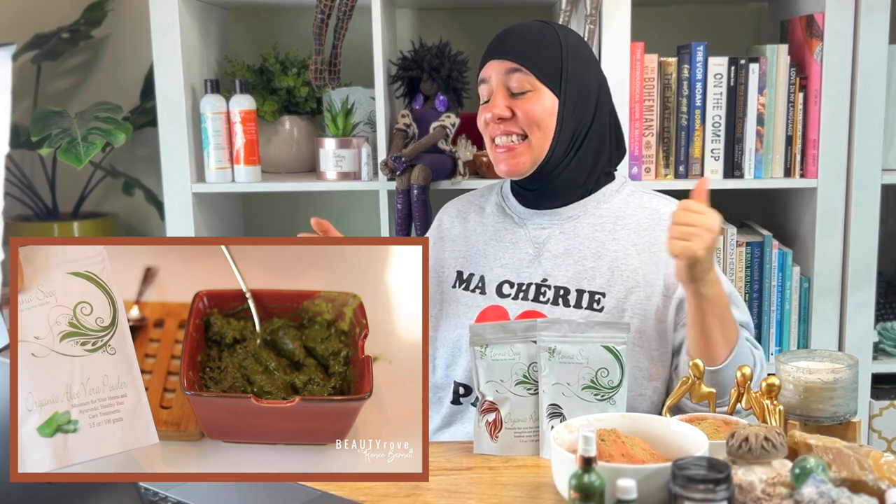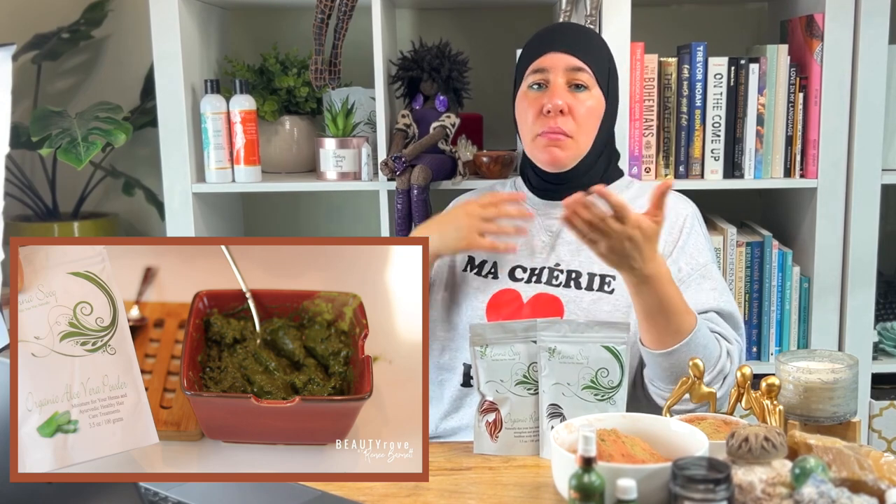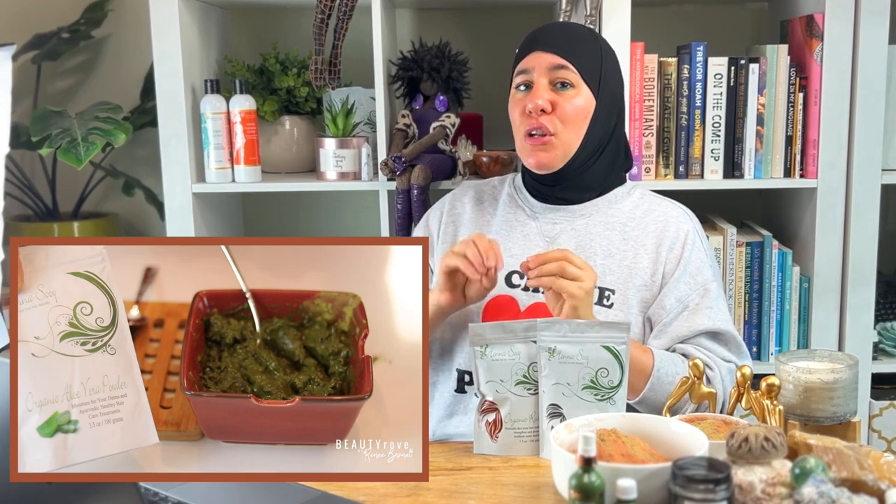I love me some aloe vera powder and this Moroccan henna — I'm already so excited! You can mix the dry ingredients like henna and aloe together in the beginning and keep mixing while adding your liquid slowly. Even if you add them separately, that's fine too — it doesn't mess it up. I like to think of it like baking: blend dry ingredients really well first, then add your liquid.